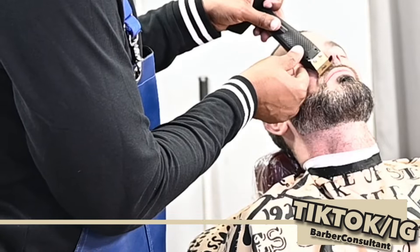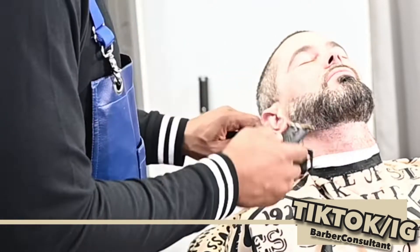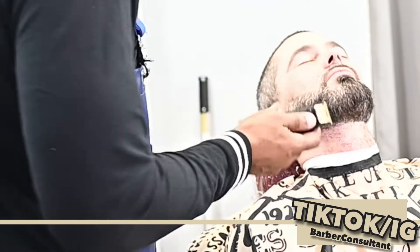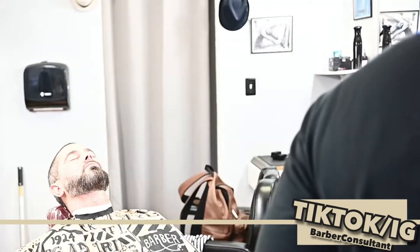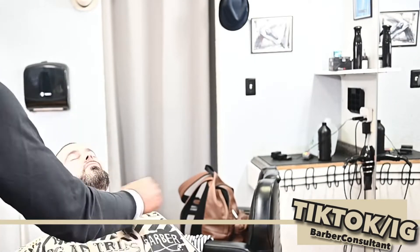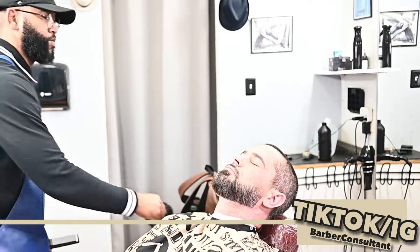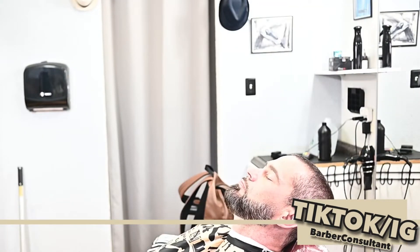The reason I'm using the trimmers instead of a razor to line them up is because I don't want any irritation on the skin - this is a chemical service. You just want to be careful. Coming with a razor first can irritate that skin, and most likely some of that chemical product will get on the skin.